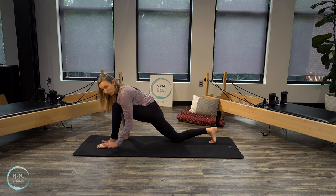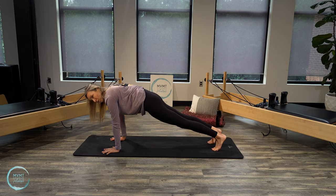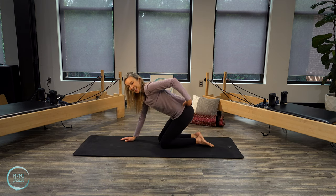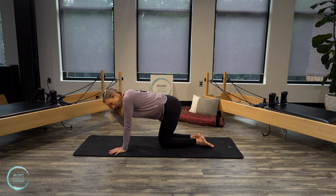Come back forward, tuck the right toes under, plant your hands, lift that back knee, and bring that foot back — coming back to plank. Three more breaths here, inhale and exhale. If this is too much at the beginning, do a kneeling plank position or come to your forearms. One more breath, inhale and exhale. Bring those knees all the way back down. We're going to do a little bit more core work — the knee-to-nose exercise — staying in table pose.